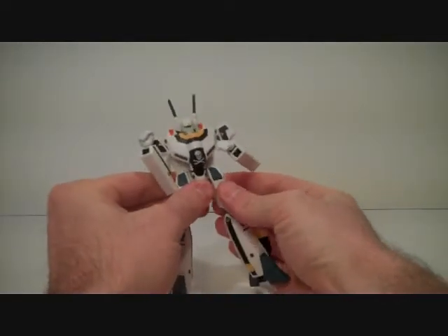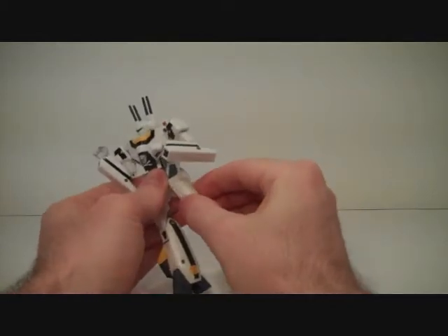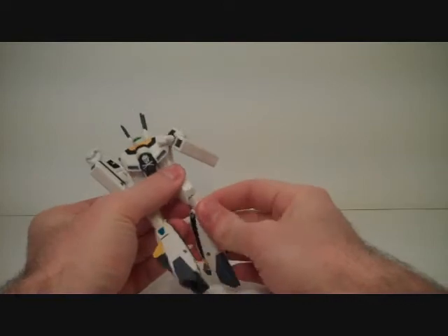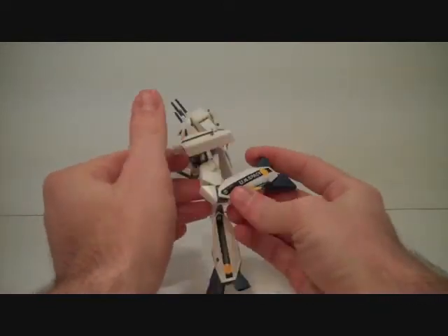The hips are ball joints. They don't go up and down like the shoulders do, but whatever. Right below the hips there's a twist joint. There is no twist joint at the knee, just the bending point. That's as far back as you can bend it.